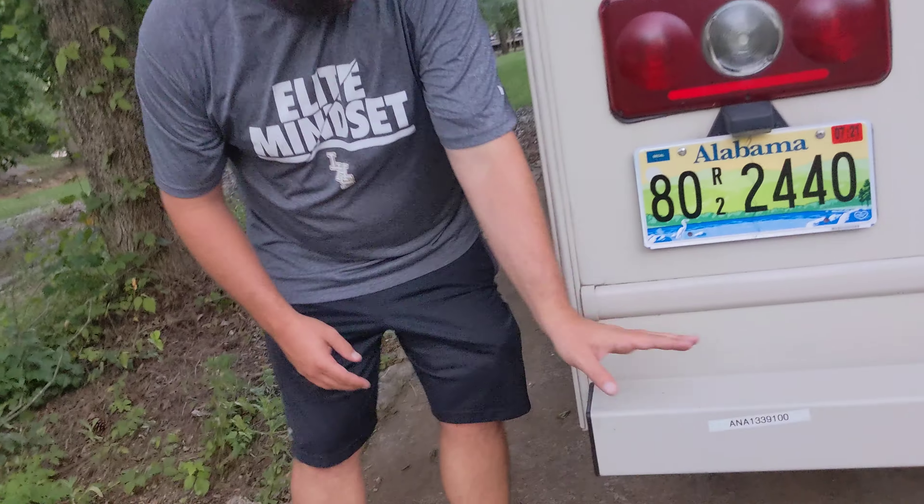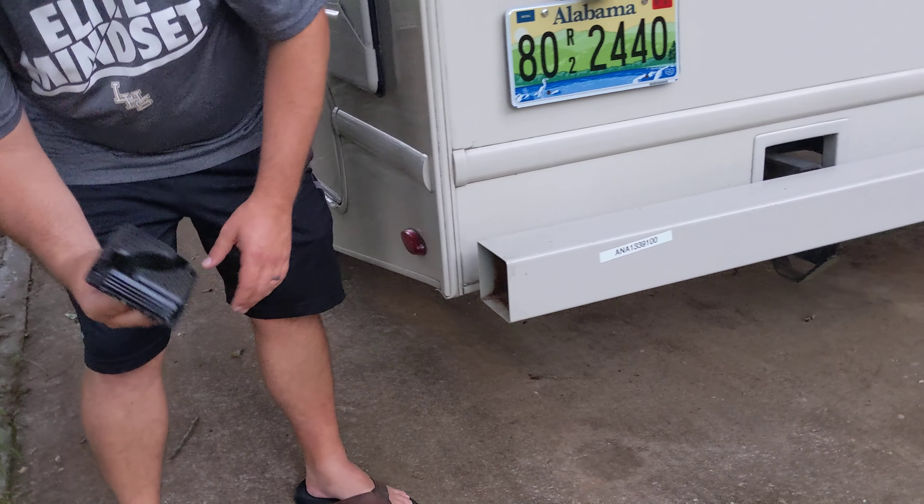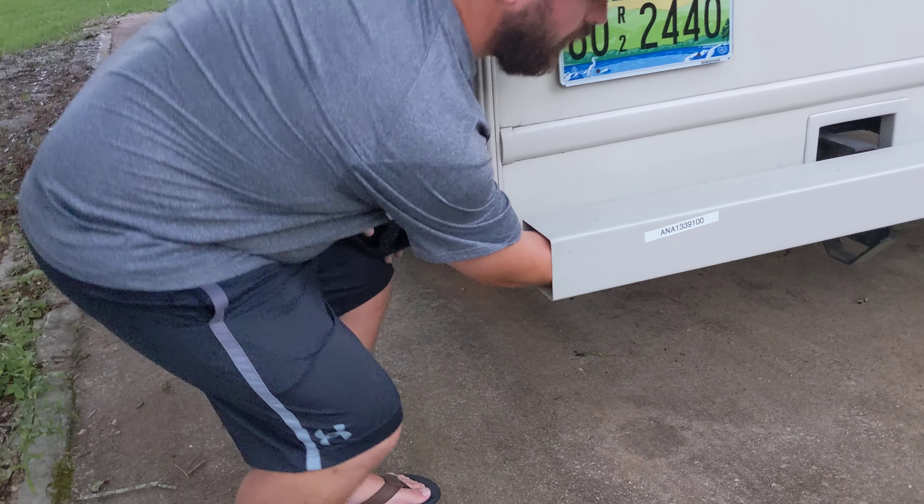I'm going to show you how to hook up your sewer connection. Inside the back bumper there's a plug right here on the end of it. You pull that off and the sewer hose is located inside here.